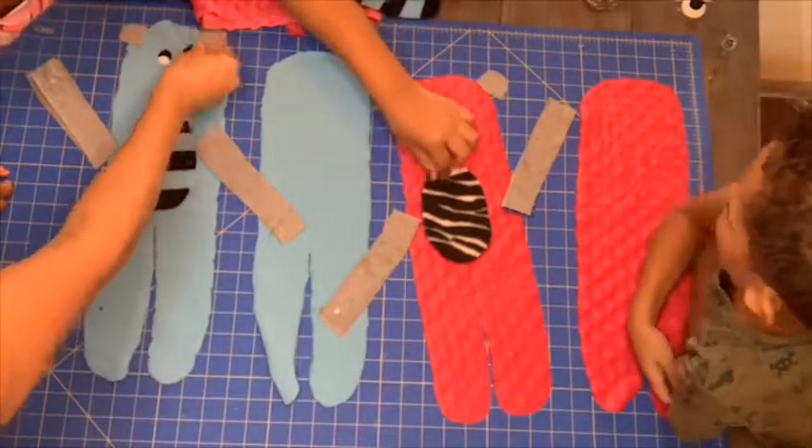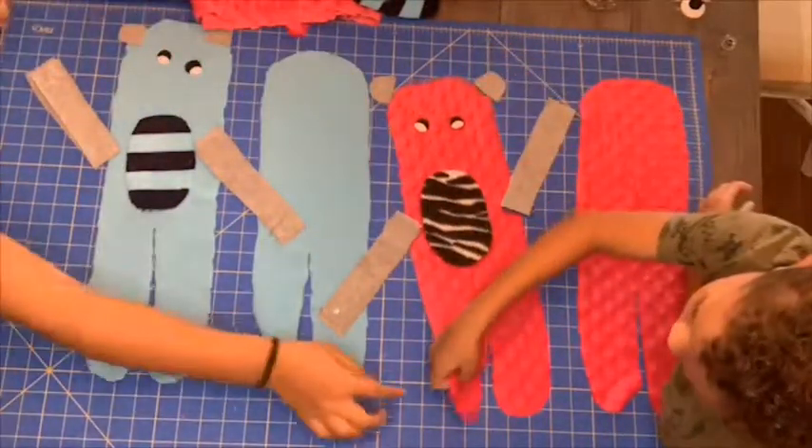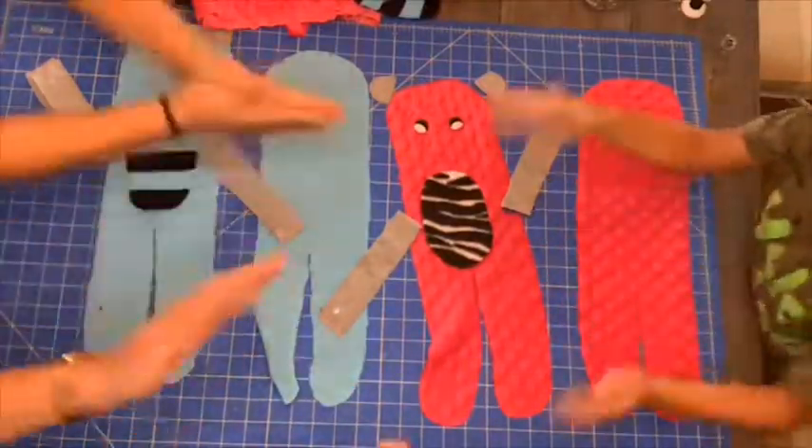I put a loop on the end of one arm and a bead on the end of the other, in case they want to hold hands. The kids love playing with them.